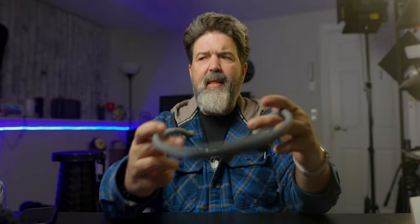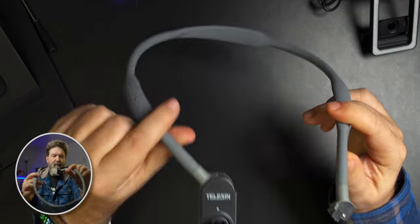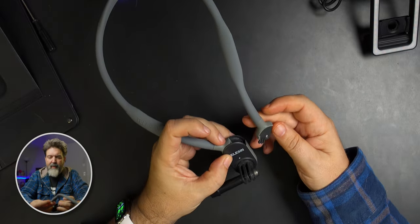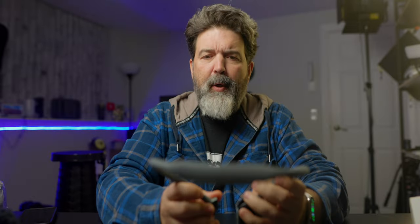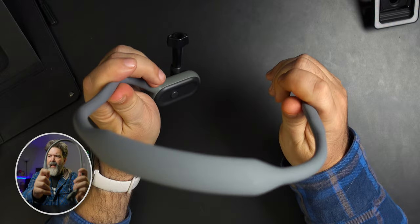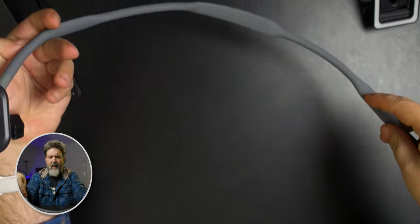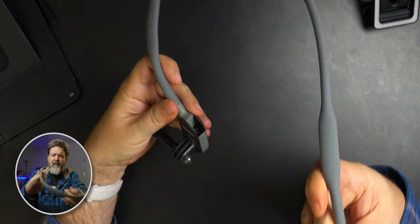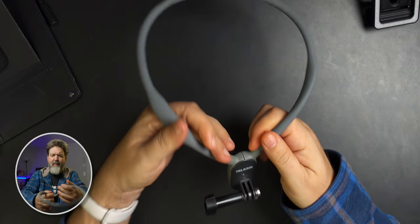Almost exactly a year ago we got this — the Taluson neck holder strap for action cameras. You can use it for GoPros, or I use it for Insta 360s, but it doesn't really matter. It has a neck band — you can see it there — it's comfortable. You put your GoPro or whatever on here, and this little piece wraps around your neck and you snap it in.